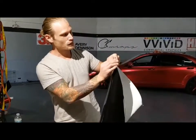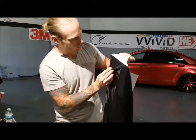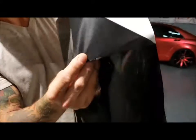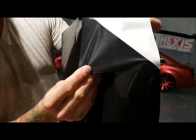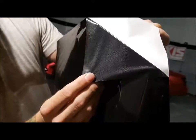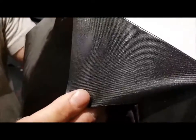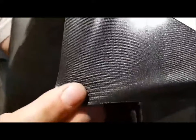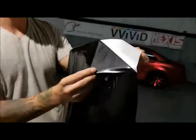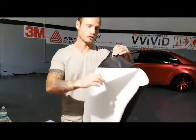Avery is also super thin stuff, so it's very, very pliable. You can see the air channels in this — they look like little boxes. These little boxes will disintegrate over time and it will become completely smooth when we go to remove the film after a month or even a couple of weeks, depending on the climate the vehicle is stored in.